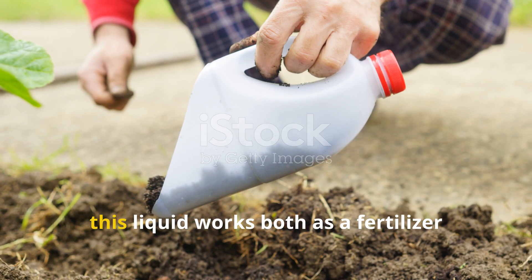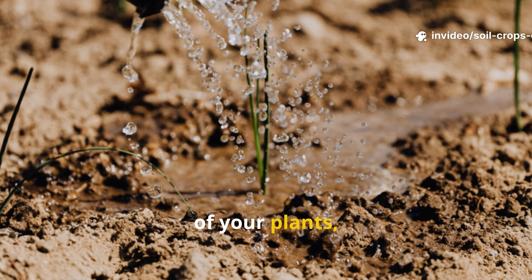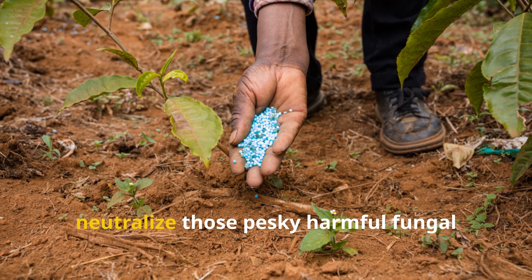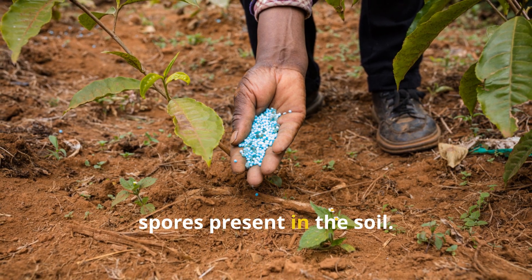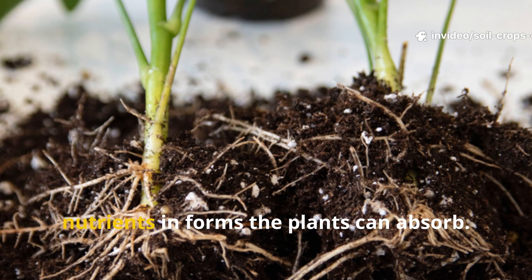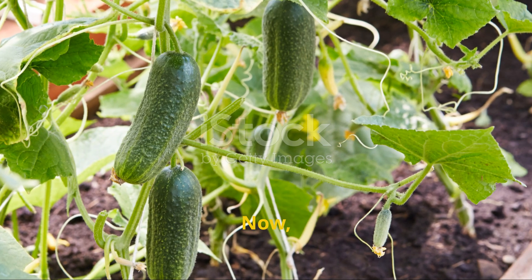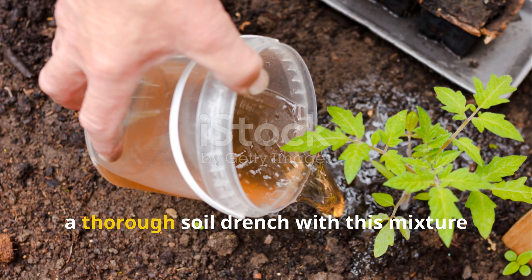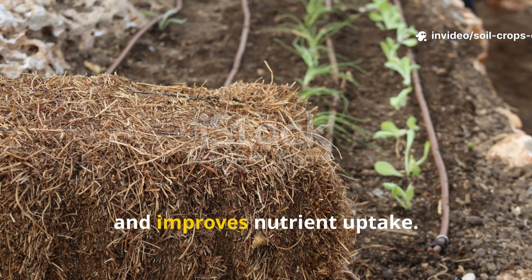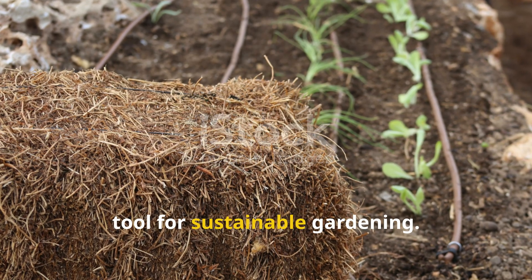When you apply it directly to the soil, this liquid works both as a fertilizer and a natural fungicide. Pour the mixture at the base of your plants, making sure it reaches the roots where it can be most effective. The baking soda immediately helps neutralize harmful fungal spores present in the soil, while the molasses and brown sugar feed beneficial microorganisms, which in turn unlock and release nutrients in forms the plants can absorb. For crops like cucumbers, peppers, or tomatoes, a thorough soil drench promotes robust root development, strengthens plant immunity, and improves nutrient uptake.